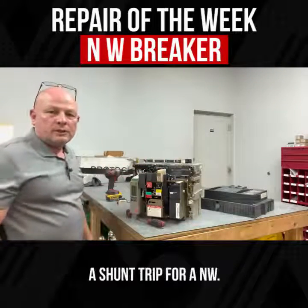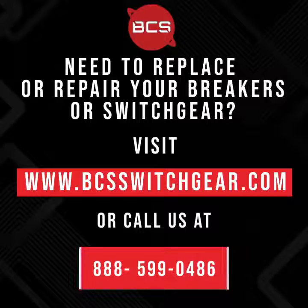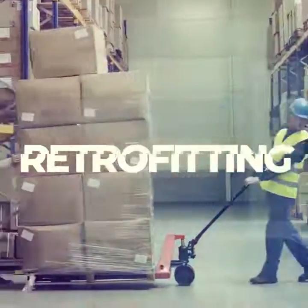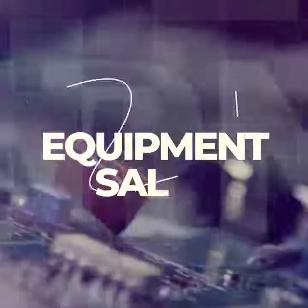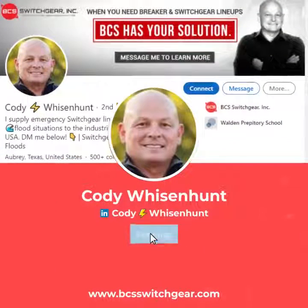And that's how you change out a shunt trip for an NW breaker. Thank you.